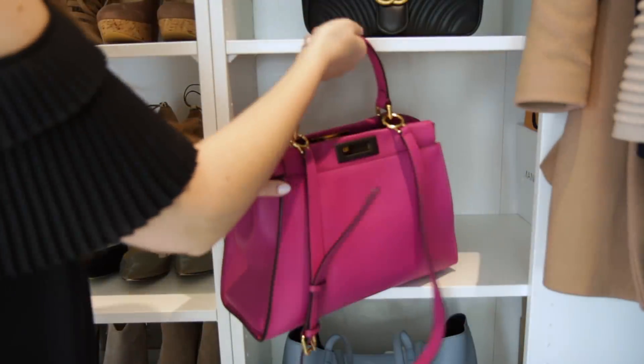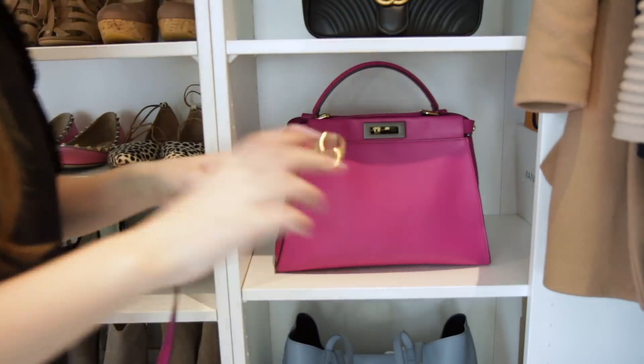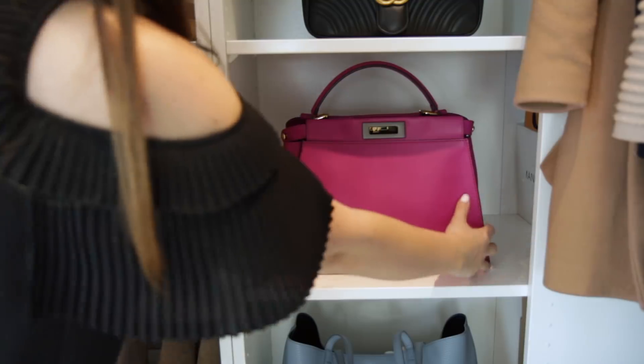The first thing I would recommend is making sure that you store your bags correctly. For me this means keeping them in an upright position if possible. Obviously if it's a clutch bag it's less easy to do that, but most normal bags you will be able to store upright. If they do have detachable straps then I just take those off, wrap them up, and pop them inside. Otherwise you can adjust the straps to make sure they're not digging in. Stuffing them is so important for long-term maintenance — keeping them stuffed will make sure they hold their shape for a long period of time.